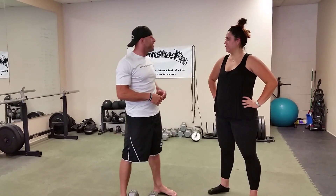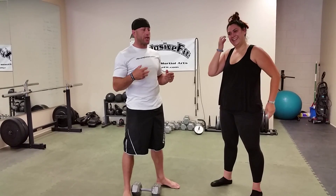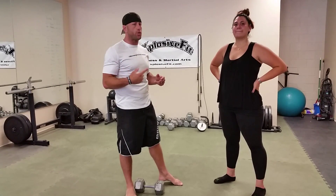Hey guys, Yvette's going on vacation to Lake Arrowhead. She asked me what's a quick five-minute workout she can do at Lake Arrowhead. So this is for all of you guys who need a quick workout fix to get sweaty.